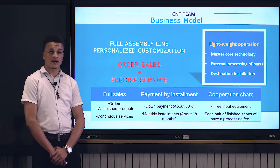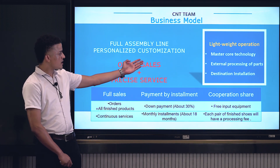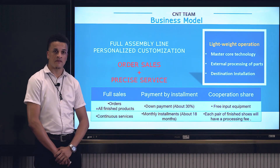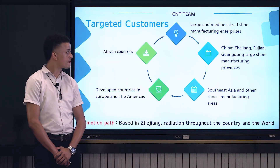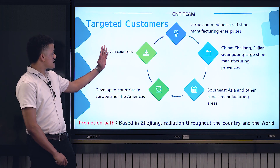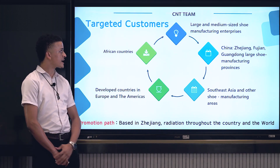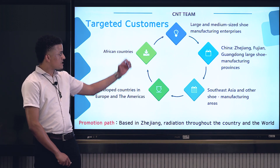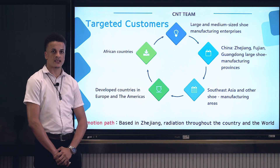Our company supports both monthly installment and offset sales, with a lightweight operation that exports core technology parts to their destination as a sample. Our targeted customers include African countries, developed countries in Europe and America, plus large and medium-sized shoe manufacturing enterprises, and many more shoe manufacturing areas.